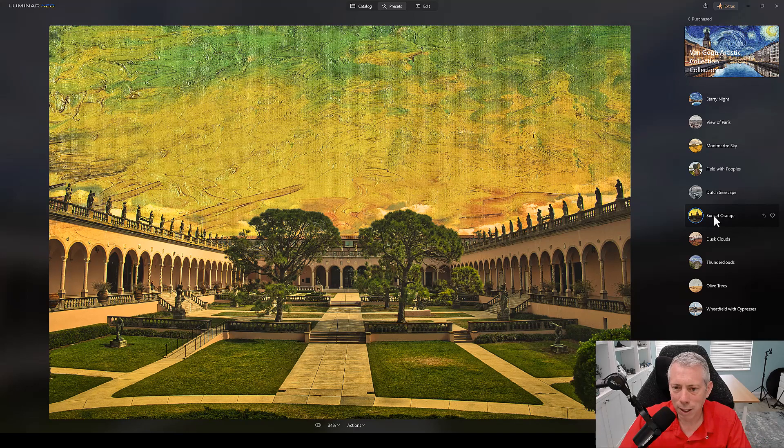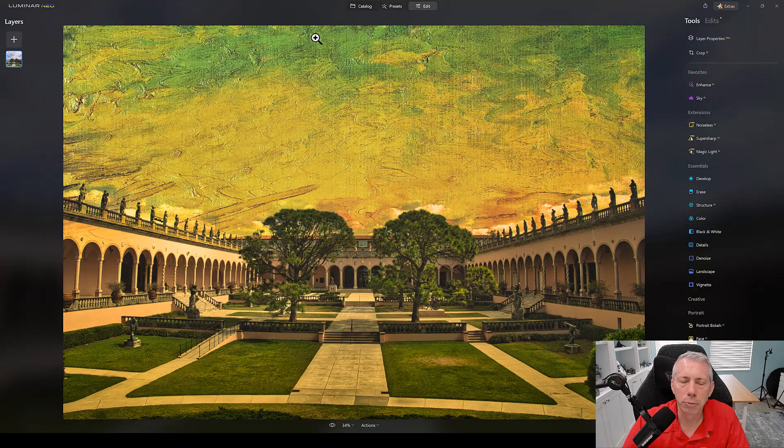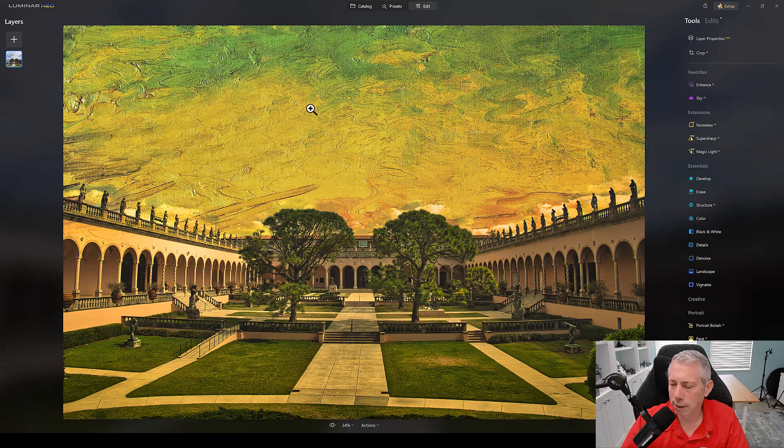Right off the bat, that looks kind of cool. But there's a problem — on the top there's a lot of texture. You can clearly see the canvas texture in this painting. And it's not applied to the bottom. How can we fix that? Well, it's pretty easy, actually. What we're going to do is go over to Edit and bring in some textures. I did a quick search on the internet for canvas textures, and it's very hard to match this exact texture — I wasn't able to find anything that's an exact match.